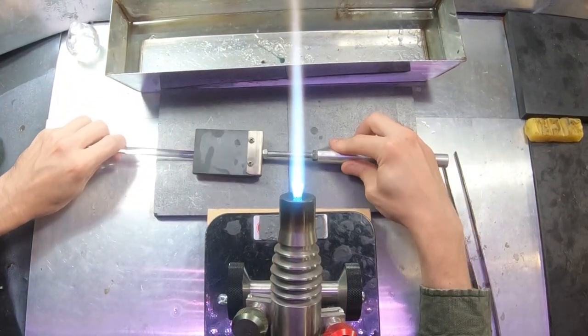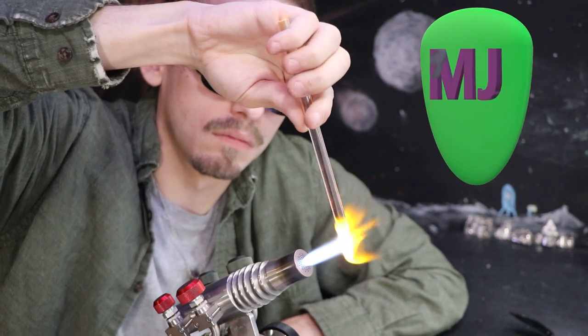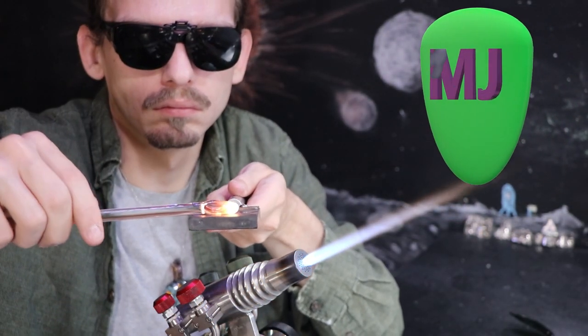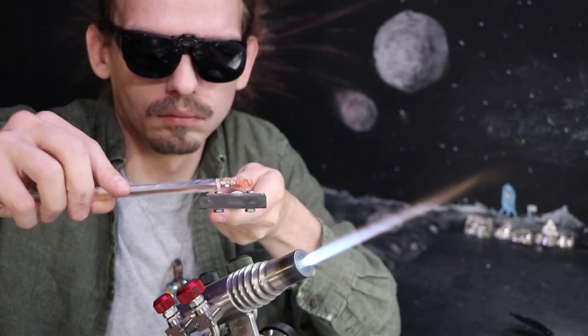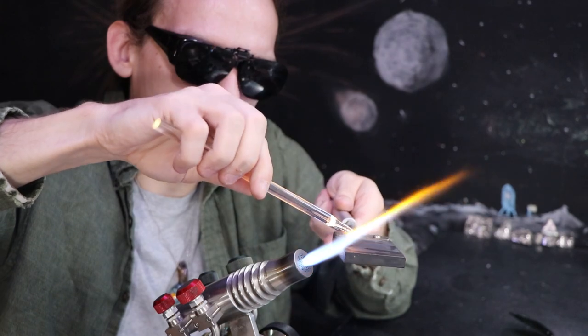A guitar pick is used to pluck or strum the strings of a guitar. They're made in different thicknesses, but usually always in that rounded triangular shape, which I'm shaping right now by using a lot of heat and gravity to droop out the tip. I'll use my graphite paddle not only to flatten it, but to create that sharper edge at the tip.